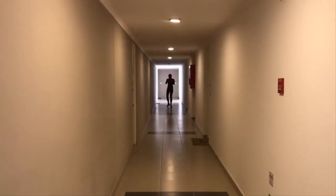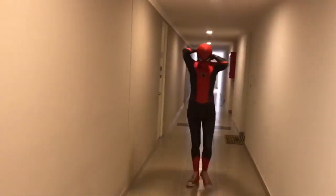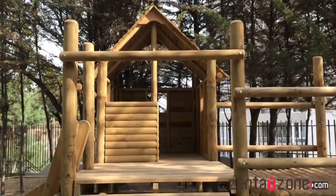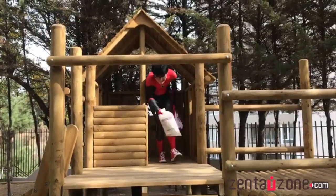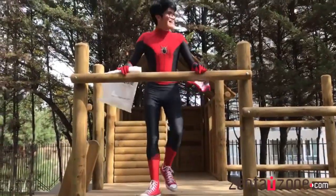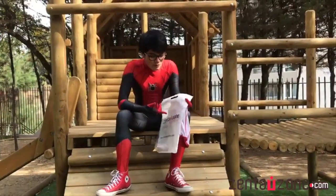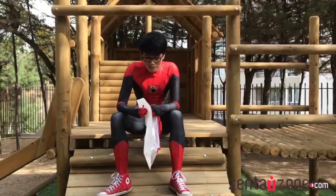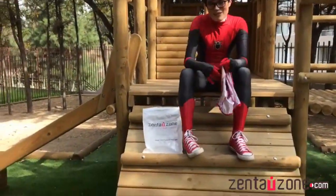Spider-Man! I suppose I have to explain how this suit came to me, how it came to exist. It was from the store SentaiZone — you can see the link in the description.